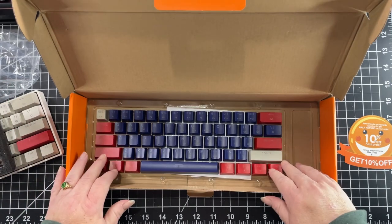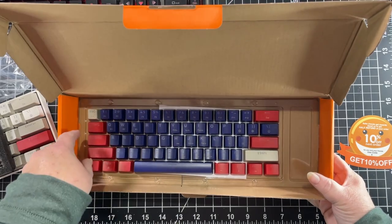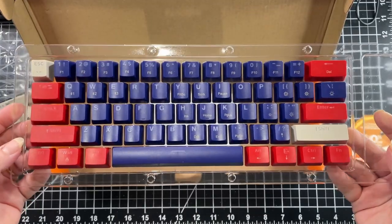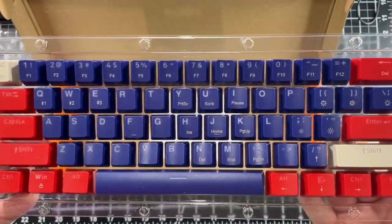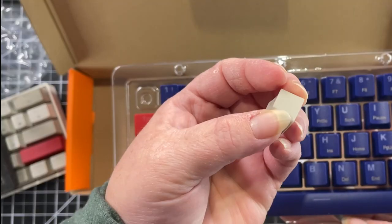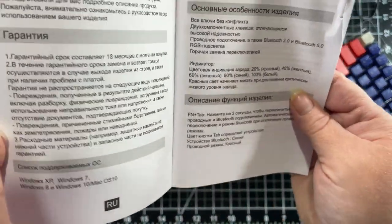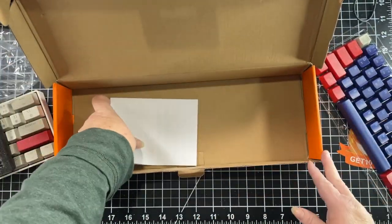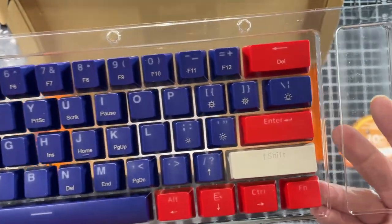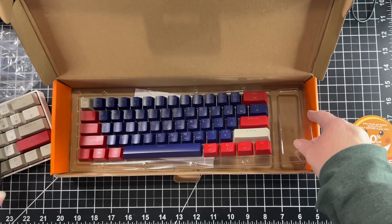One of the fun things about this is this beautiful set of extra keycaps. I love the colors and the idea of customizing this and mixing and matching. Let me get this out so I can show you. I can see mixing and matching totally — it would be so much fun. Very cool. And of course, you have to have the manual to explain everything. This is such a great value for $49 — everything that's coming with it. You get the extra switches, you get the extra keycaps. I think it's quite a deal, honestly.